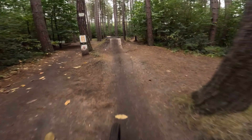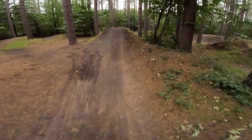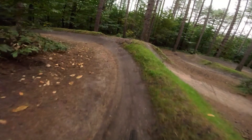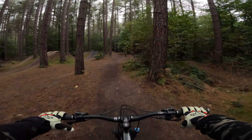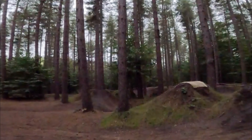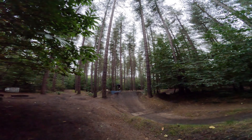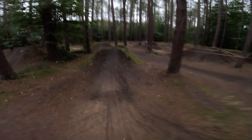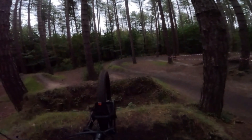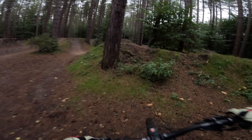Rolling speed through the jumps was good. Not quite as good that time, but that was pilot error. A bit rough, but that's the right-hand side.